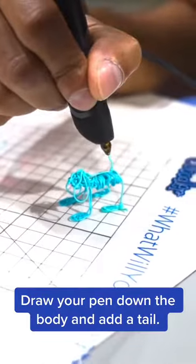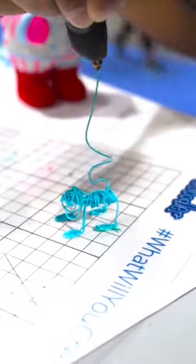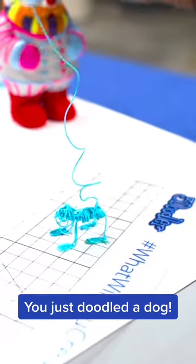Draw your pen down the body and add a tail. You just doodled a dog.